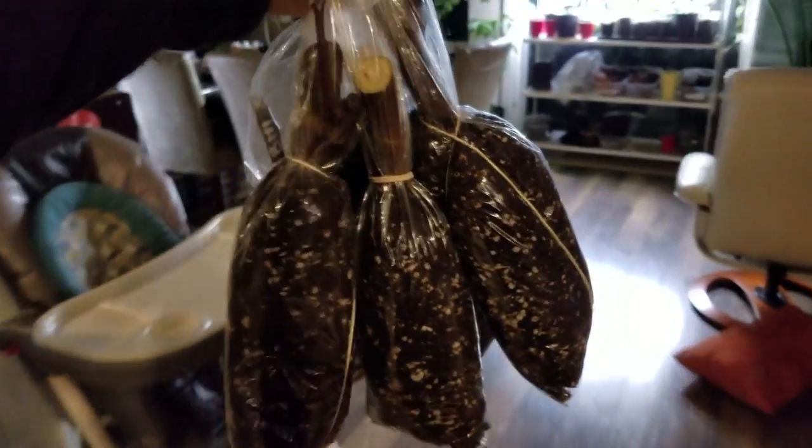Anyway, here are all seven black Madeira cuttings all bagged up. I've just got a cardboard box with a whole bunch of cuttings in it.